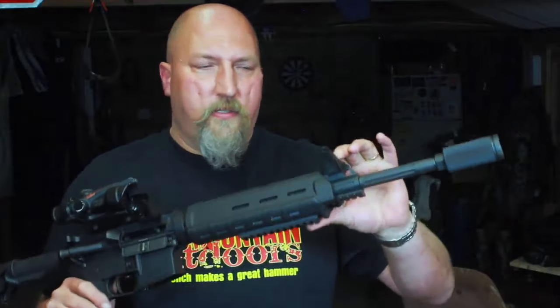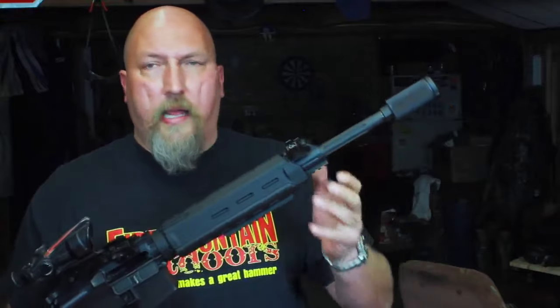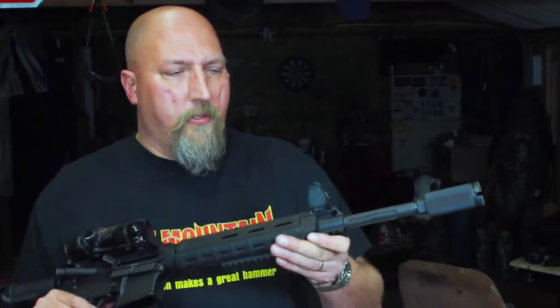The finish on them is a glossy black that doesn't match any of the black on any of the other parts of the guns. And it's really thin — it's really easy to scrape or scratch.